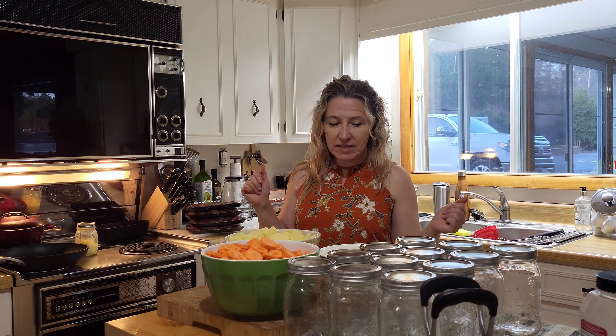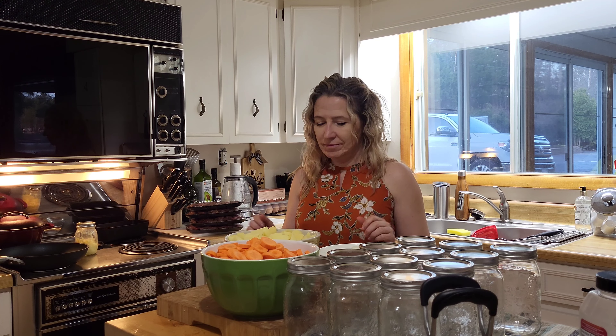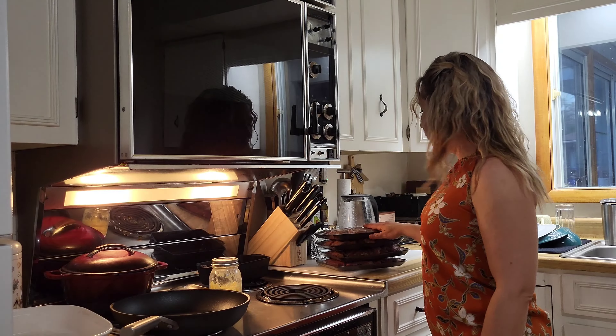Today I'm pressure cooker canning beef stew. It consists of stewed beef, onions, potatoes, and carrots. For the liquid, instead of water I use beef broth and a little bit of spices — like Montreal steak spice, just a little sprinkle.